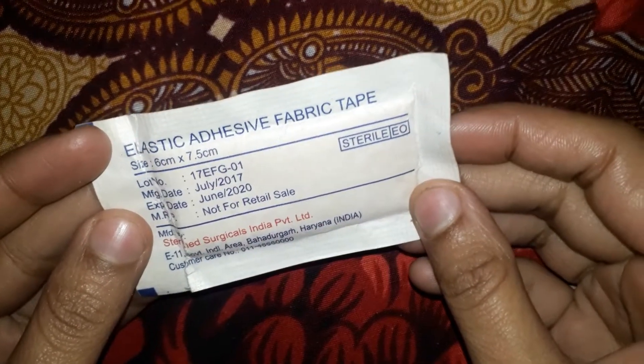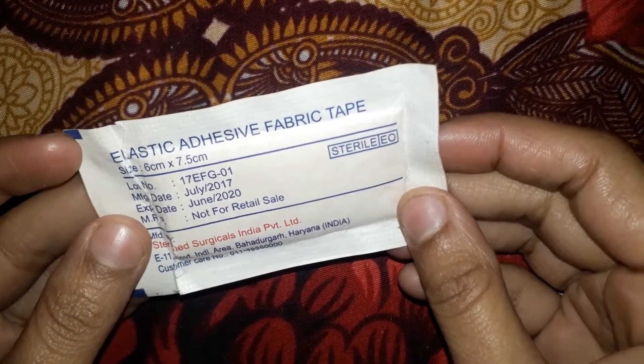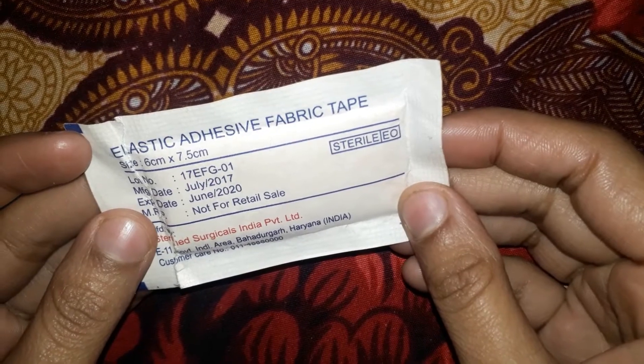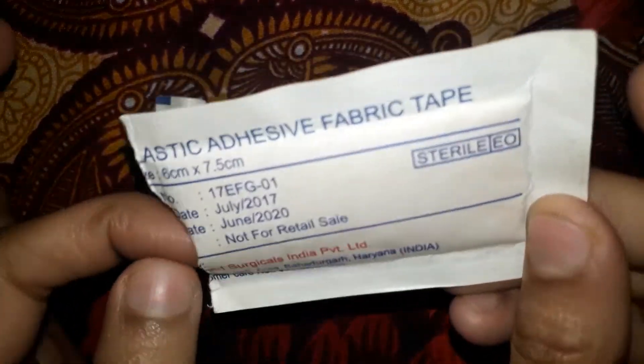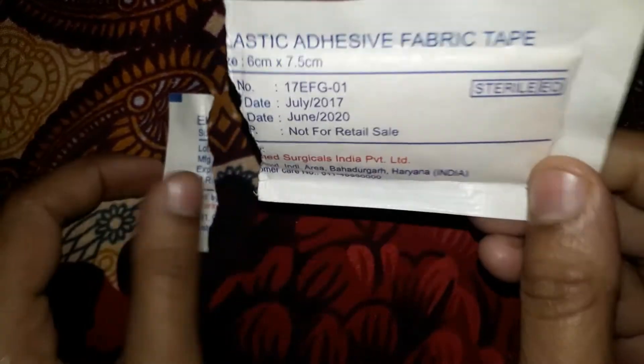Assalamualaikum friends, welcome to my channel. Today I am going to show you the elastic adhesive fabric tape. This is one type of fabric tape and I have prepared it so that I can show you properly.